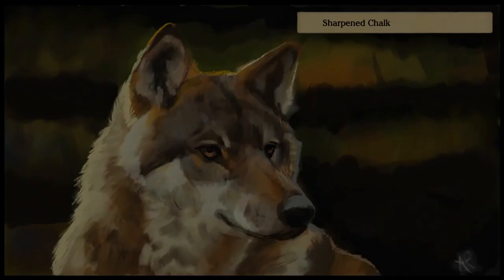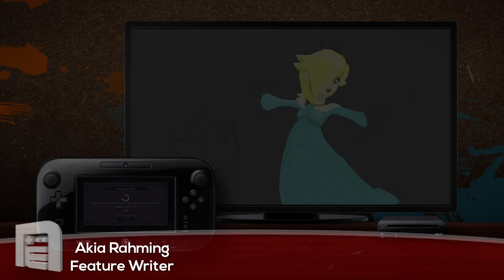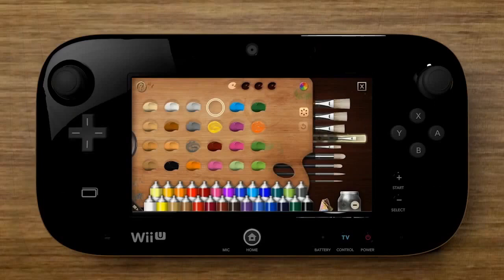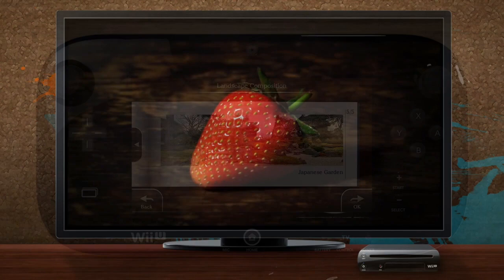Hey guys, what's happening — it's Akiraming here and today I'm going to be your reviewer for Art Academy Home Studio. So how good is this brand new full version of Sketchpad? Is it really a step up and is it really something that any art fan can take seriously? Well, let's find out in this video review.